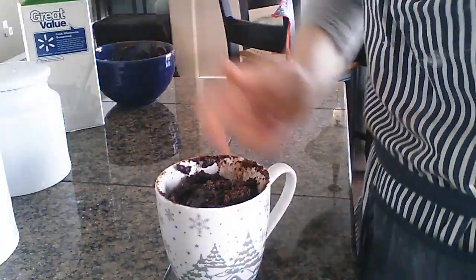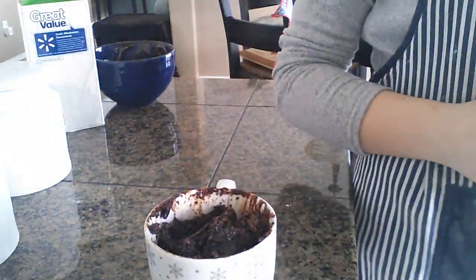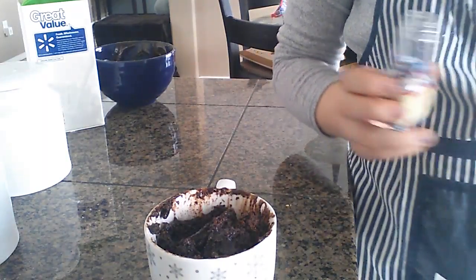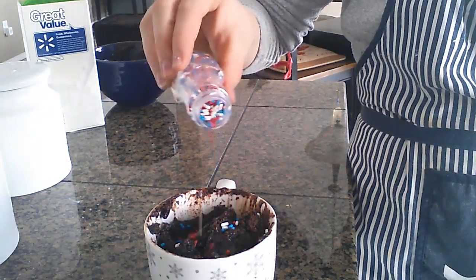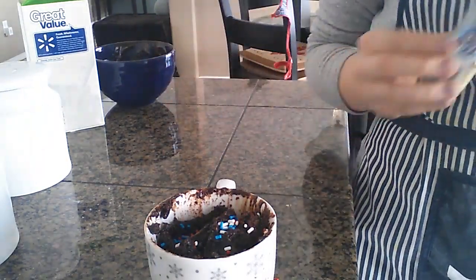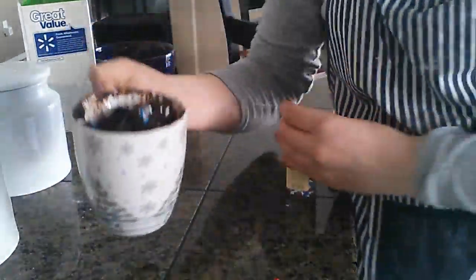Look at that — it overflowed. Oh well, I'm still gonna eat it. It doesn't look very appetizing, but it is so delicious. It looks still raw, but it is done. I was gonna put some whipped cream on top, but we don't have any, so I'm just gonna add a couple of sprinkles. There we go.